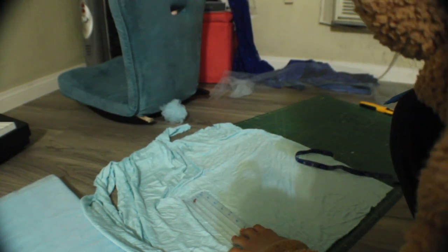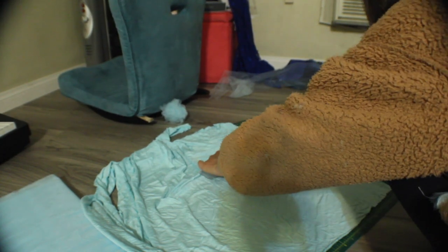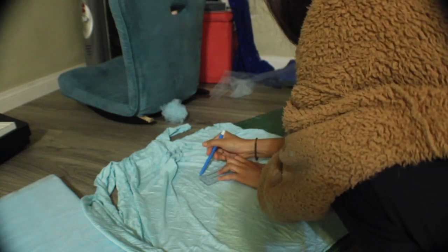Next, what I did was I made an off-shoulder top using the blue fabric that I originally had made the skirt from.